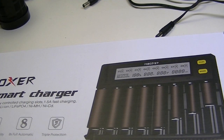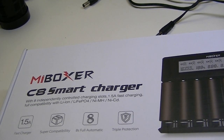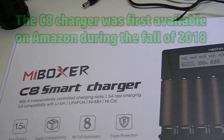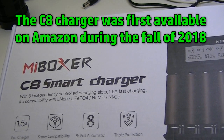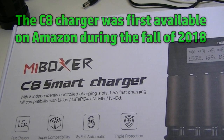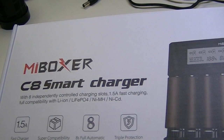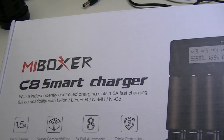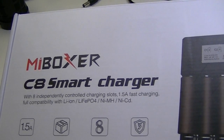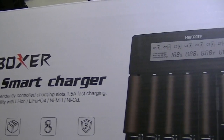Hello from Lights and Gear. We have a new battery charger to talk about today from the folks at Myboxer. If you've watched any of my other videos or have seen the Myboxer chargers we've talked about before, you may be slightly familiar with the kind of product they put out, and this goes along with what Myboxer has released in the past as far as quality.